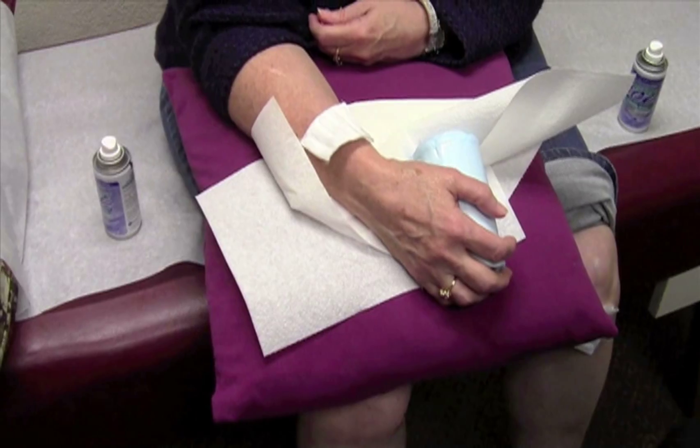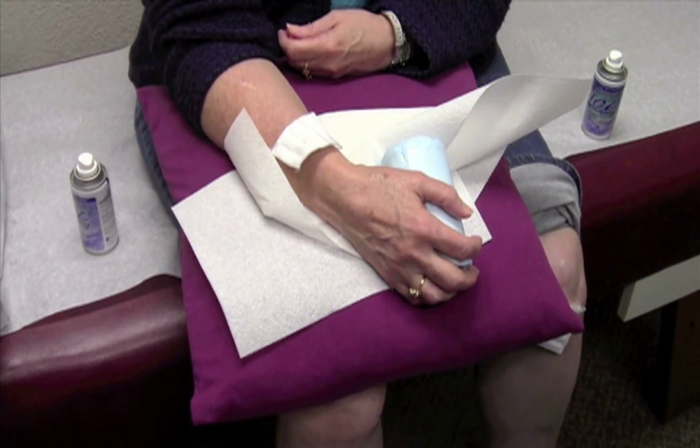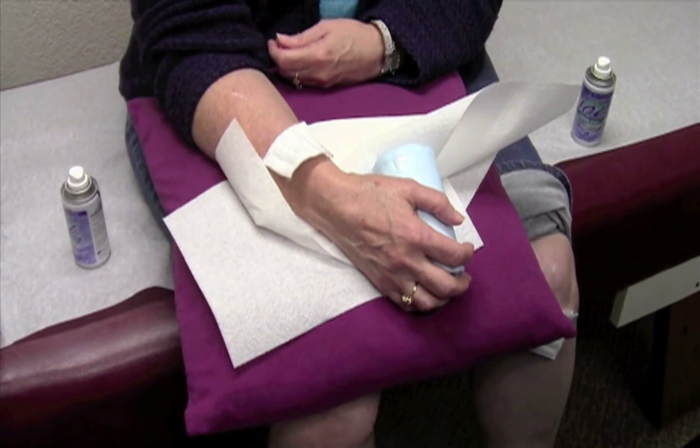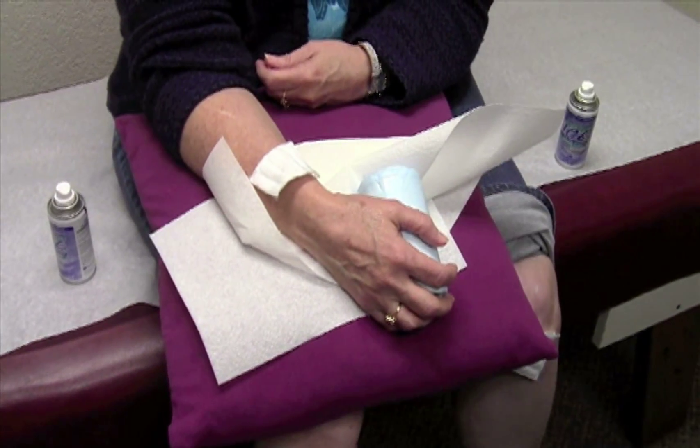They're charging several thousand for these techniques now. How many places are actually doing them? There's actually a lot doing PRP, but not like this. This is like advanced PRP. So there's not many doing it this way.